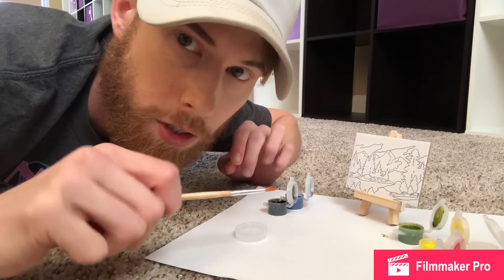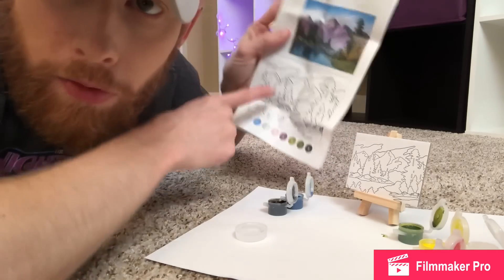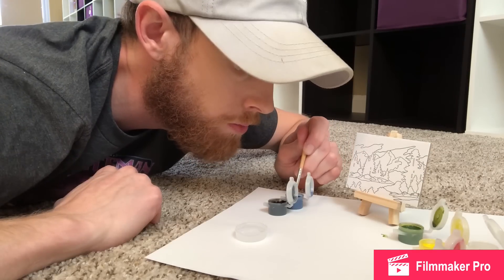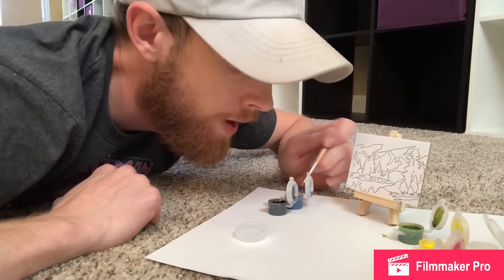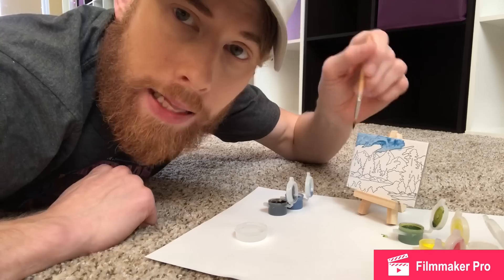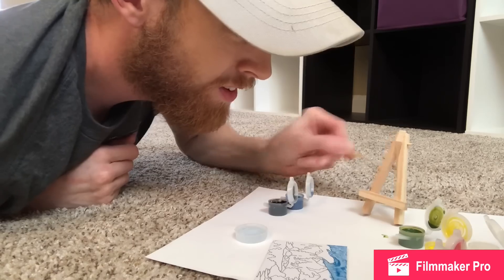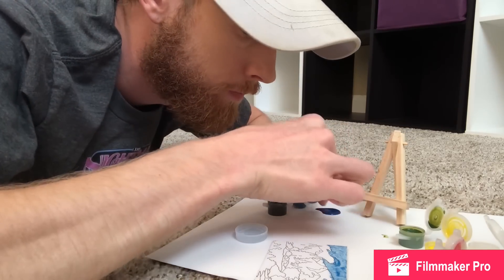If y'all have never done Bob Ross by the numbers like me, they basically tell you what number is what color and that's what you paint. You want to take a little bit of this blue crimson — this dooder blue — and you just want to paint the sky. Paint a little bit of sky right here. I like to sometimes paint outside of the lines because it lets the paint know that I'm in charge. We're gonna want to wash our dooder — oh no, there goes my sky.